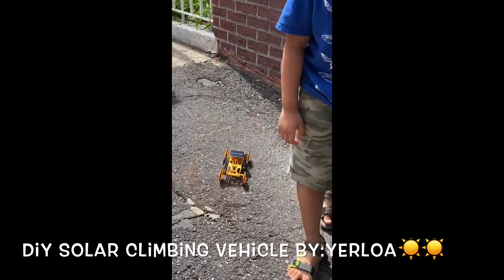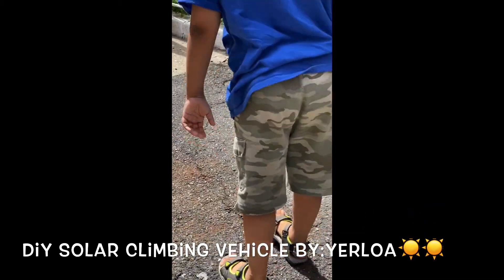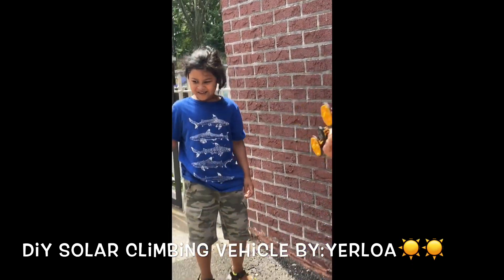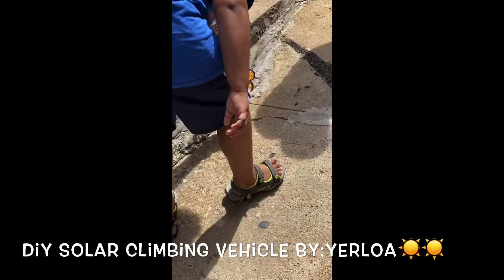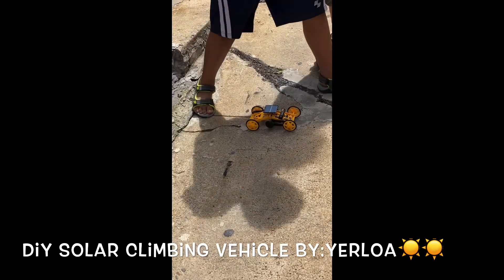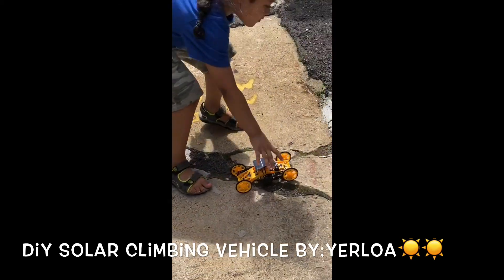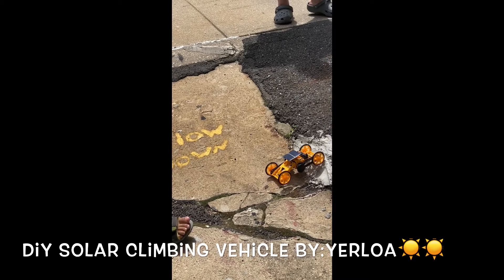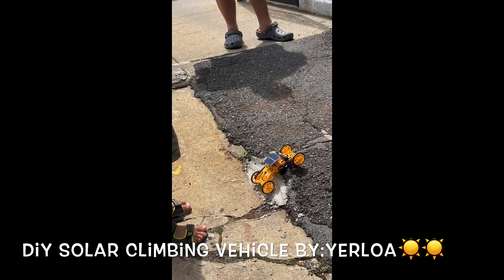It cannot go — I don't think it can climb sideways. Wait a second. It's climbing the side of the house! Look at this. Maybe, daddy, maybe it can go on a fence. Definitely the sun is helping it, because when you switch over to the battery part, the battery is super fast. Oh, it's stuck — it needs a little boost.